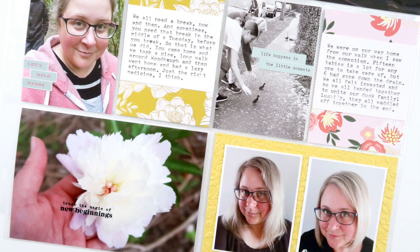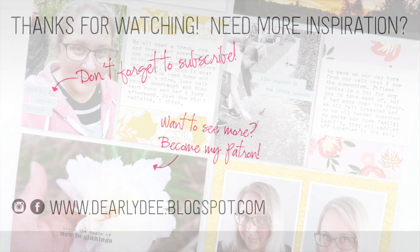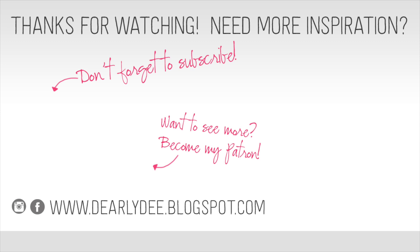If you enjoyed this video, please give it a thumbs up and don't forget to subscribe to my channel if you haven't already. If you want to keep watching, there are a couple more videos on screen — otherwise I'll see you next time. Bye guys!